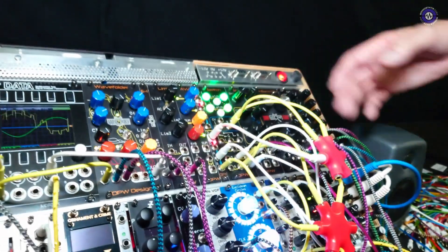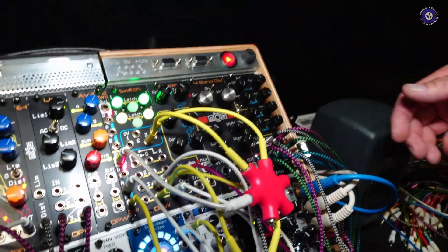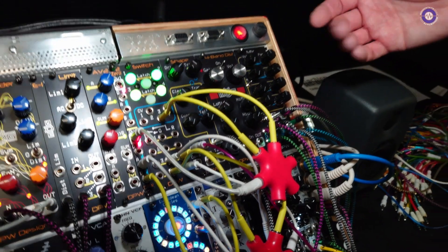Another thing I've taken care of is the way it clips when you're pushing it. It has very controlled clipping at plus/minus 10 volts, which sounds fairly transparent. If you put four channels stereo in and everything is at five volts and you pull it all up, you've effectively got 20 volts, so you need some way of controlling the clipping.